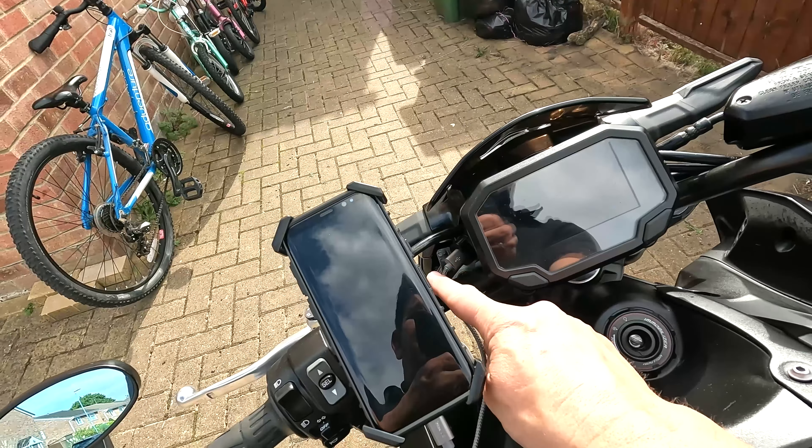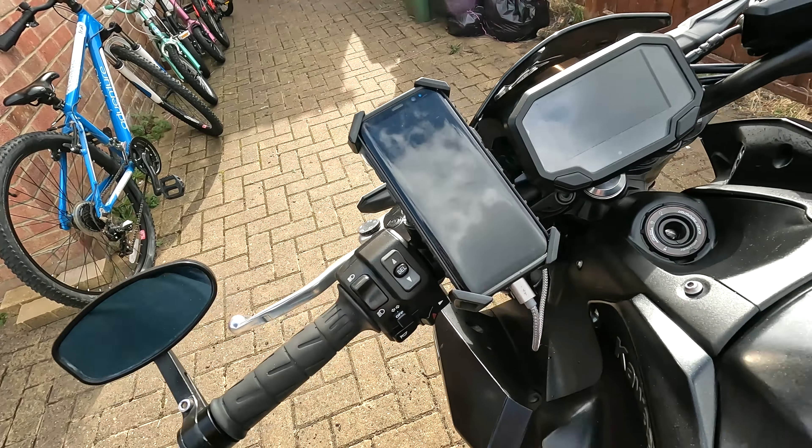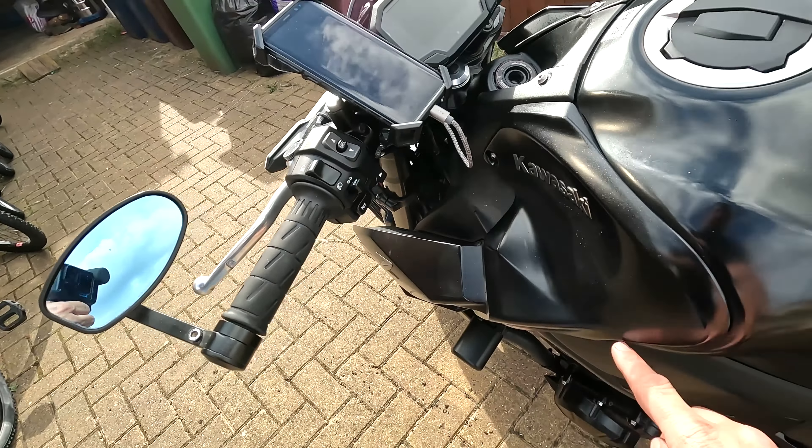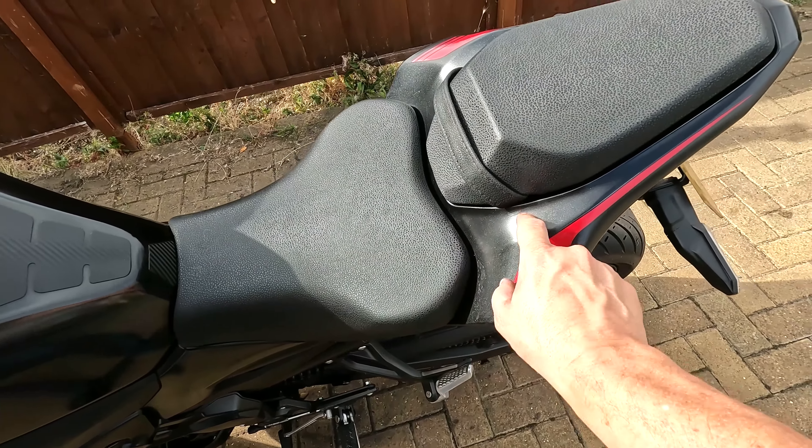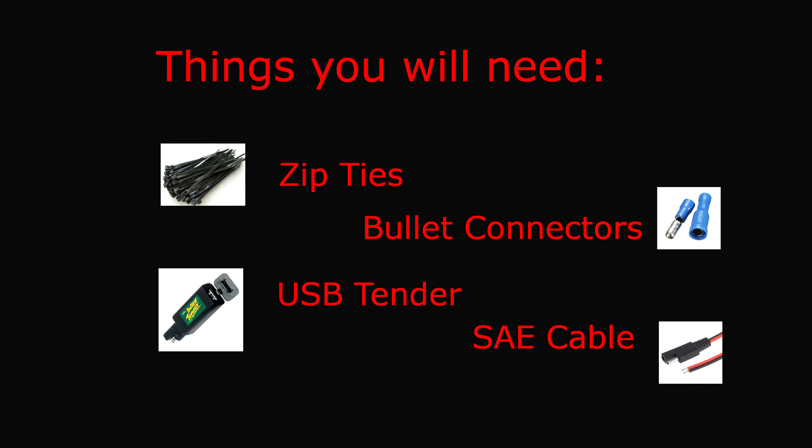So let's have a look at my little hidden USB tender, which uses a very short cable running to the bottom of my phone. It's very neat, and that was the alternative to running the cable the full length of the bike and going under the pillion seat. Here's what you're going to need: zip ties for a couple of pence, bullet connectors for a couple of pence, the USB tender itself at around £20, and the SAE cable you'll need to connect to that at about £7 or £8. So you can get the whole lot for under £30.